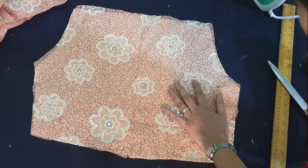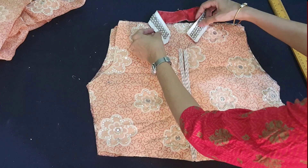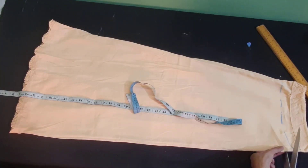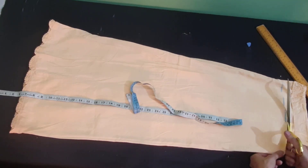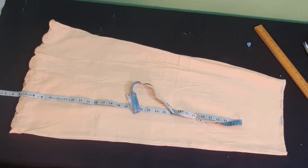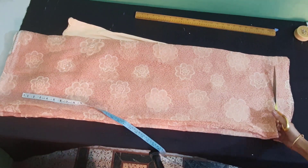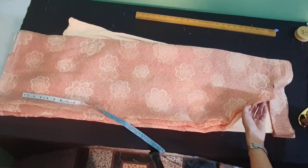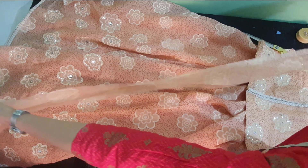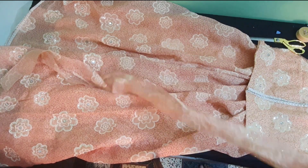The backside I cut from the pallu of the saree itself, so there is no joint on the backside of the bodice. Here I got a collar neck from some old dress — this is optional. If you have it, use it; otherwise make new collars. To make the skirt, fold the petticoat and separate the belt — we don't want the belt. Fold the saree and keep the length plus half an inch. The length I want for the skirt is 40 inches, so I'm adding half an inch and cutting it.